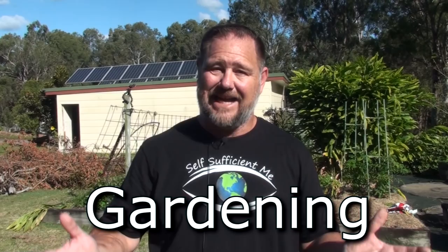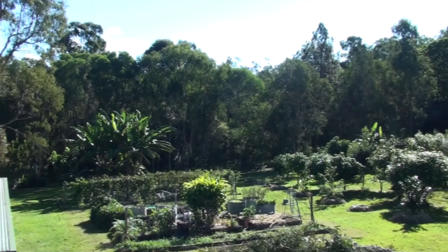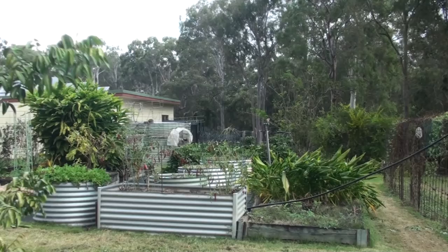G'day, I'm Mark from Self Sufficient Me and welcome back to another How to Basic Beginner's Gardening Tips where I show you how to do the basics in food gardening in particular. In this episode, we're going to transplant a tomato plant that has self-seeded - it's a volunteer plant in that front bed - and we're going to transplant it to where our other tomatoes are growing. The reason why I want to transplant it is because we're refurbishing that bed and building it up, making a big row of raised garden beds.